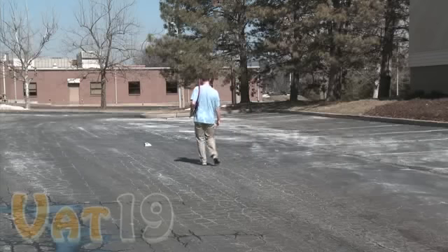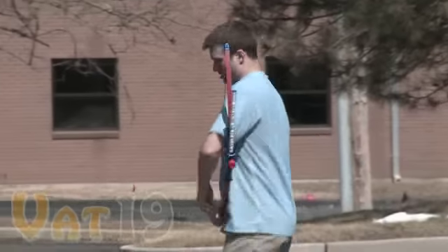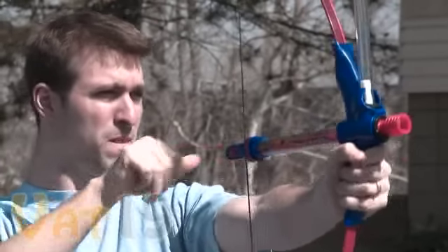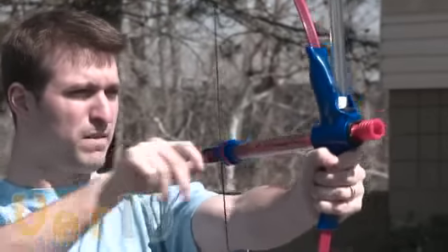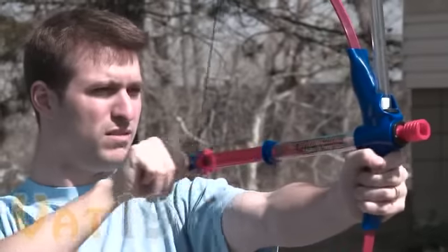The manufacturer claims that the Bow & Mallow can shoot mini marshmallows up to 30 feet. We tested this, of course. This man-child is going to fire a barrage of marshmallows towards the opposite end of the parking lot, to unscientifically determine just how far the Bow & Mallow shoots its soft, edible ammo.